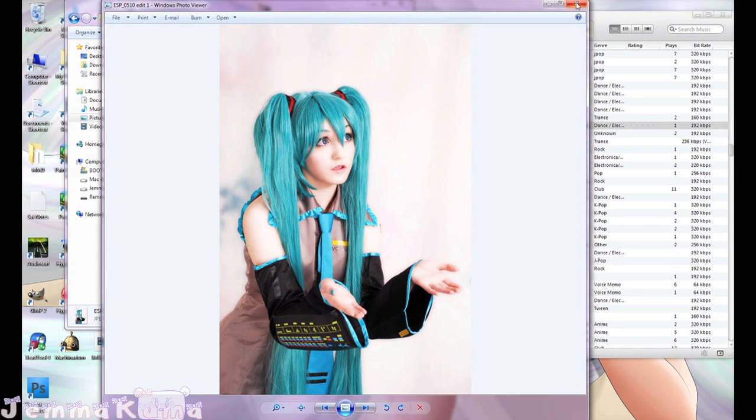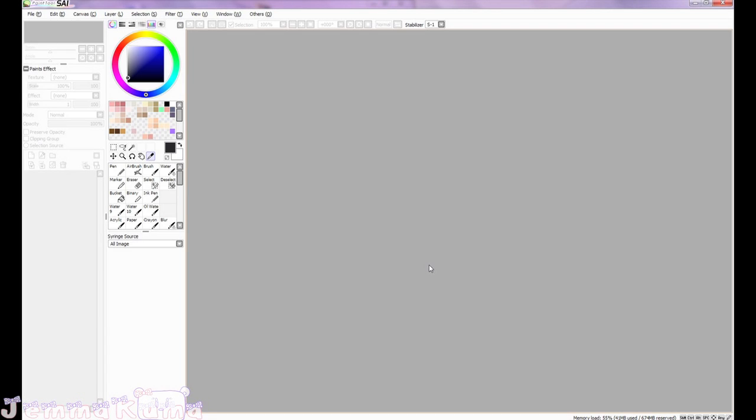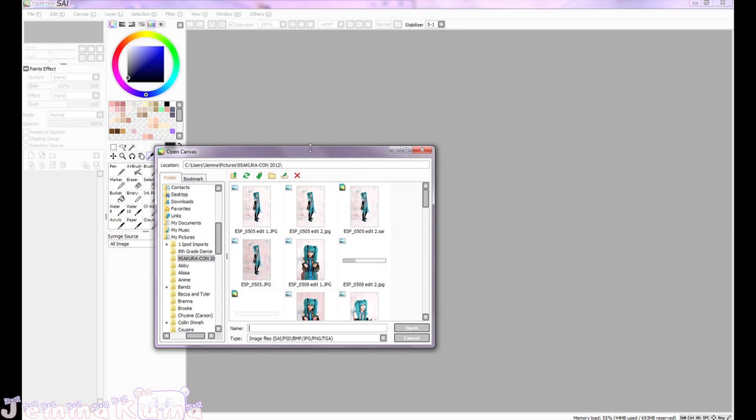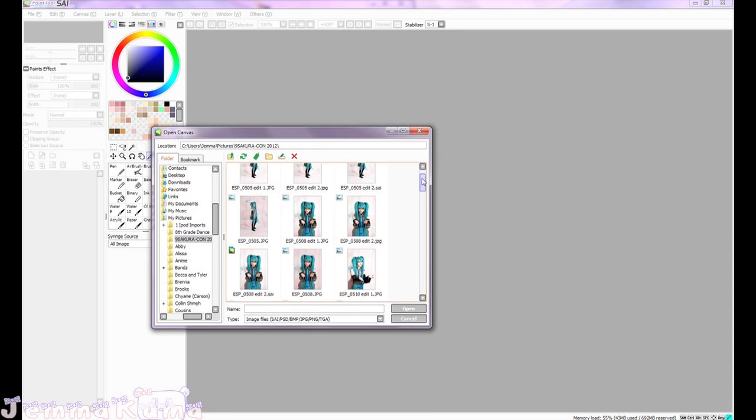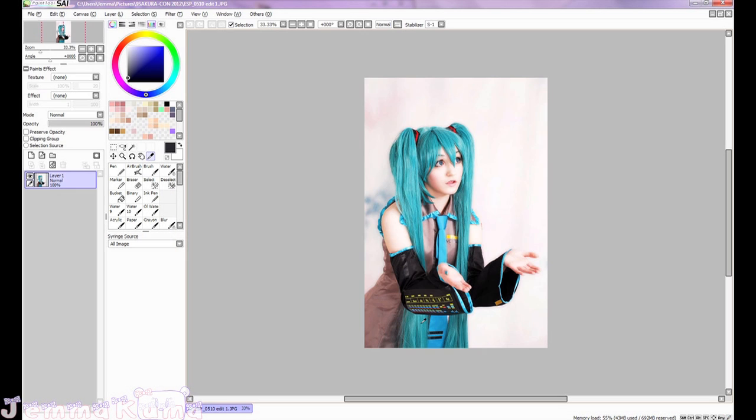I'm going to open Paint Tool Sai. I use Paint Tool Sai because I'm more familiar with it and I haven't exactly learned Photoshop all the way yet, so Paint Tool Sai is really user-friendly.